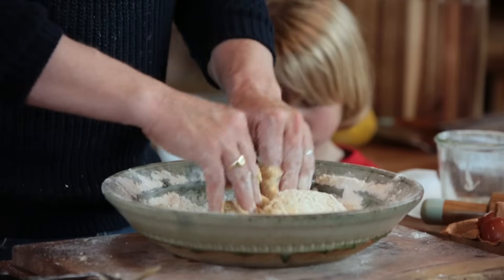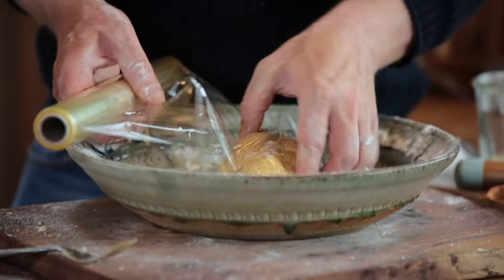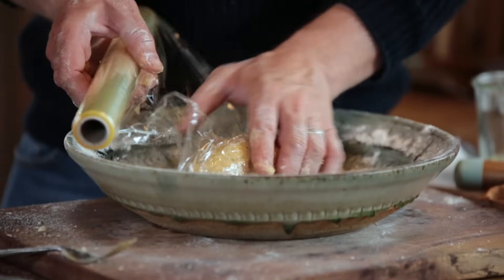We're going to make this pastry to bake it blind. I've brought the pastry together and I'm going to wrap this up in cling film. That goes in the fridge for about half an hour to an hour — let it relax, let it chill, and then I'll show you how to roll it out.